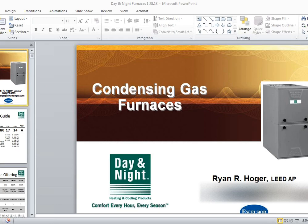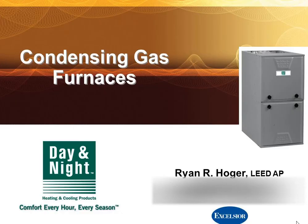Looks like we're good to go. A bunch of folks responded and they could hear me just fine. So we're going to go ahead and get started here. Let's launch this webinar. This is the first in a series of webinars that we're going to be doing every month with Excelsior. There are different topics each month, and I will show you all the upcoming topics toward the end of the presentation today.